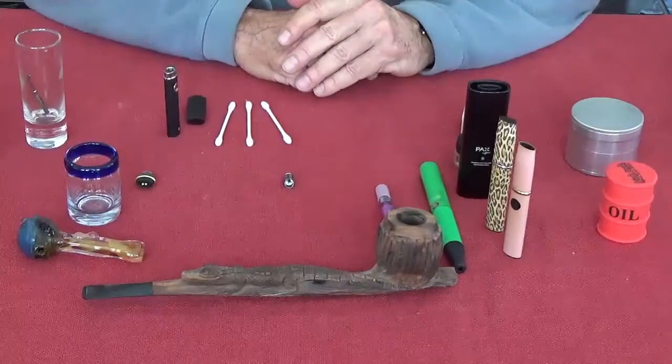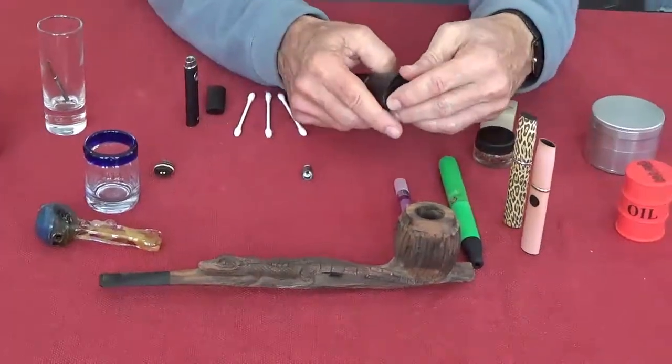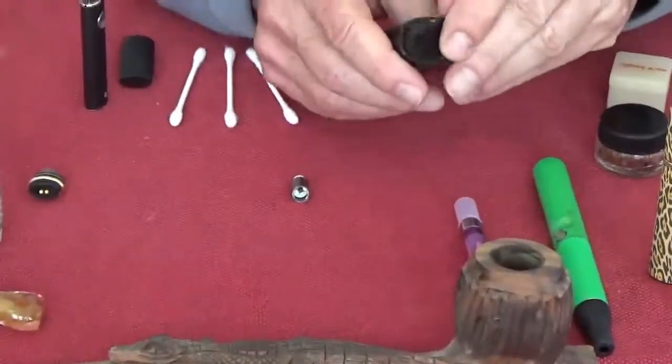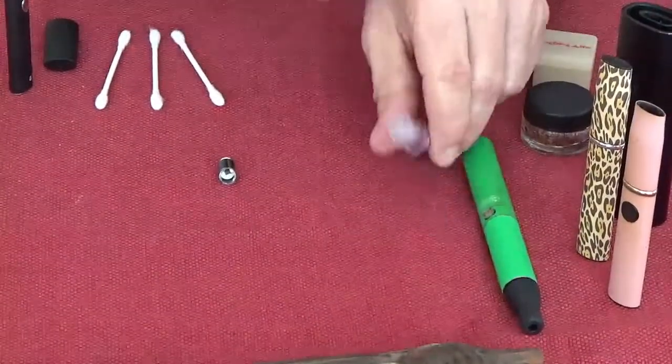So today, there are many different kinds of pipes. The packs, where you use actual plant material and you can load it from the bottom. The cloud — many of these are for oils.